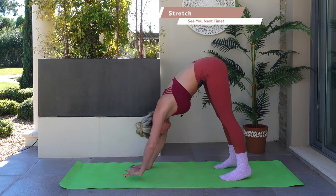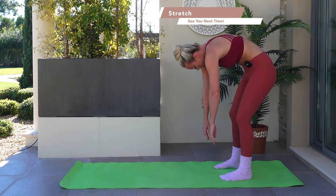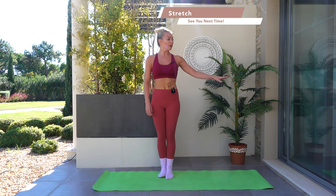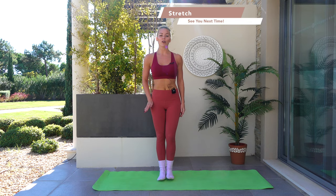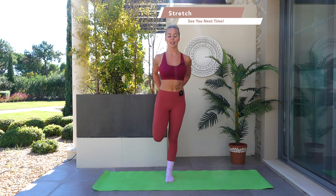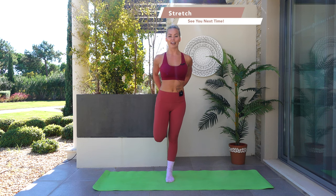Bring your hands all the way in towards your feet — inhale, exhale, bend through the knees, and slowly roll yourself sequentially up through the spine. Facing round towards me — if you need a wall to balance on, grab a hold of it. Bring your left heel in towards your left glute and the knee comes down towards the floor. Shine those hips forward, get the knee diving down with an inhale and an exhale.